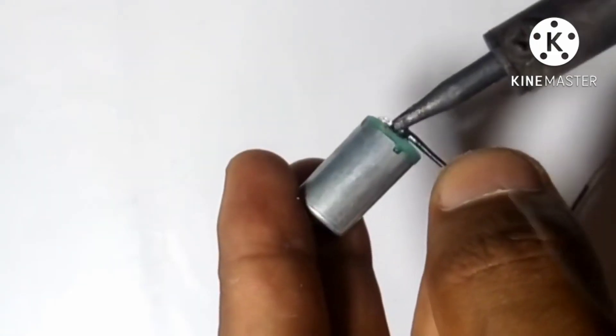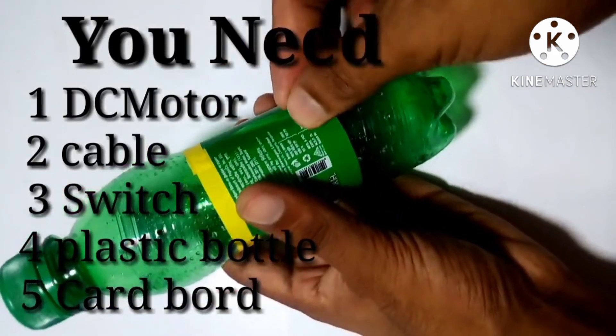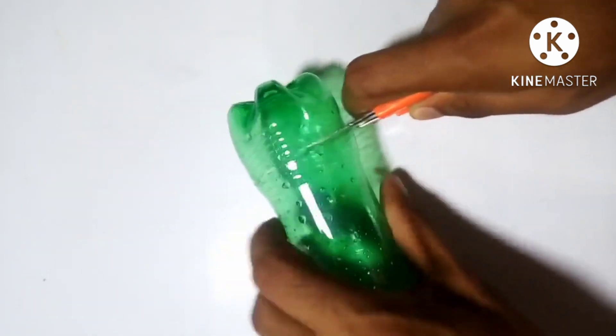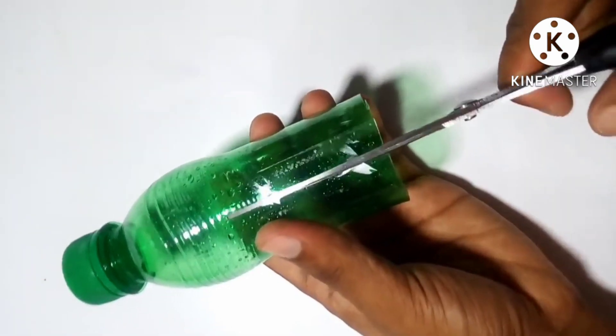Hi friend! How to make a helicopter from a plastic bottle. You will need a DC motor, cable, switch, plastic bottle, and cardboard for this purpose. So let's go — how to make it.